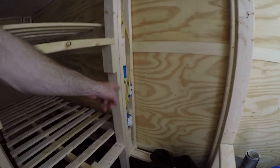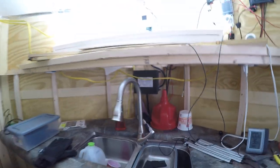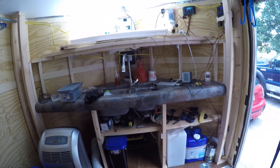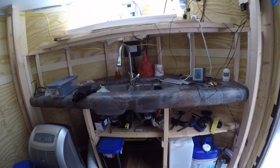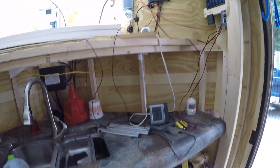Now the inverter's on, so all the outlets are live. I use a transfer switch because whether I'm running shore power or inverter power, I didn't want to have to unplug things from outlets and plug them into a different outlet. That was a main gripe from people who've converted cargo trailers, so I just solved it in advance.